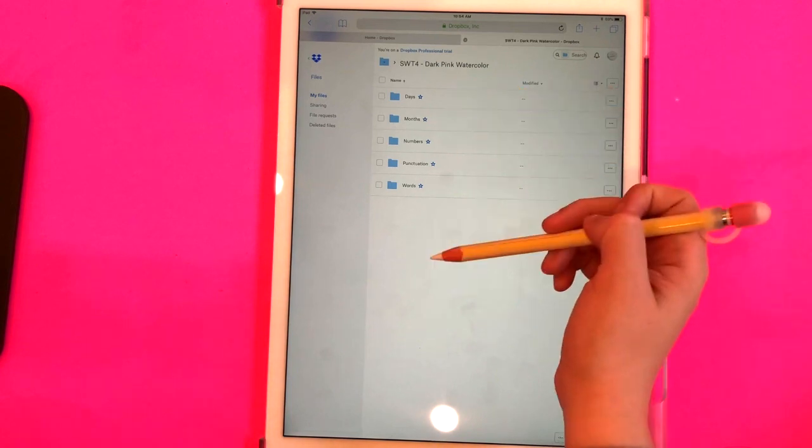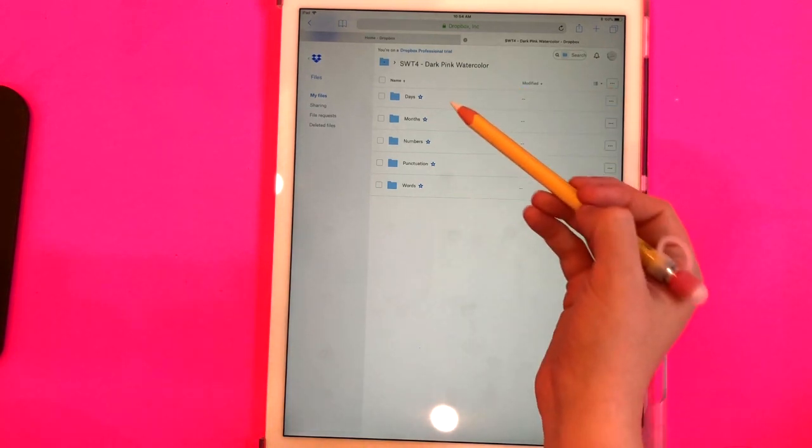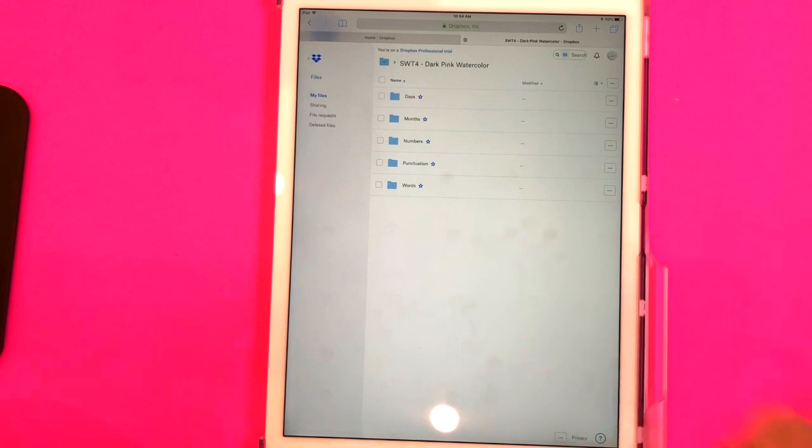What you're going to see when you click on that link is a folder with all of these sub-folders underneath it, because I've divided the sticker sheets into days, months, numbers, punctuation, and words to make it easier to find what you want.